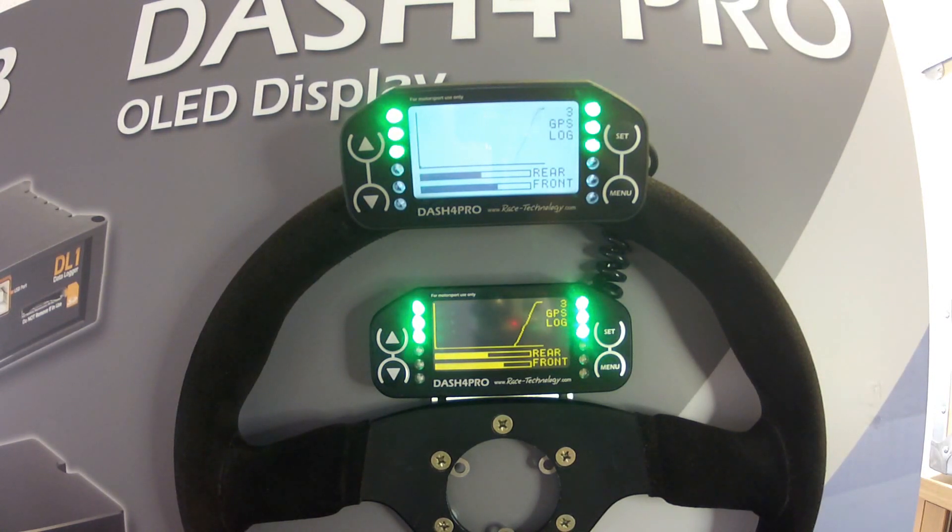The dual rows of LEDs can be configured independently. They can work as simple shift lights or to display a variable such as time slip or g-forces being used.